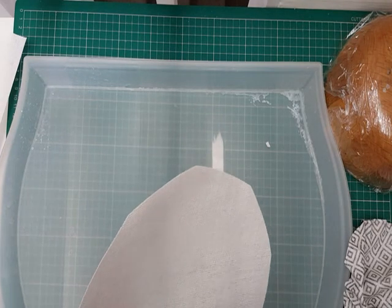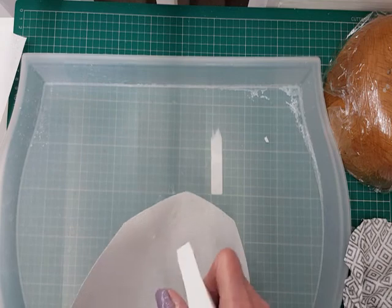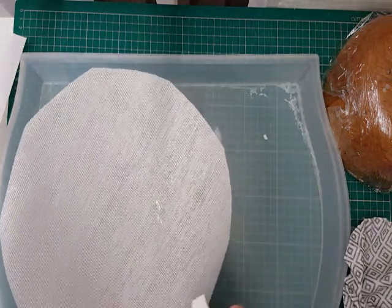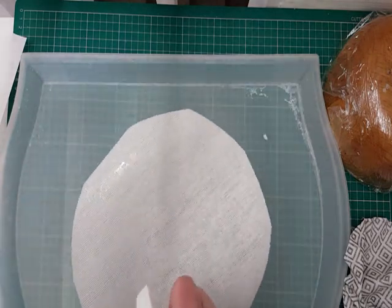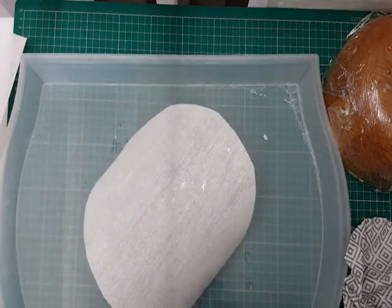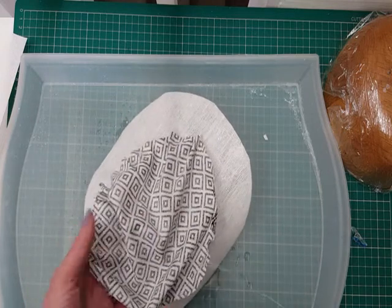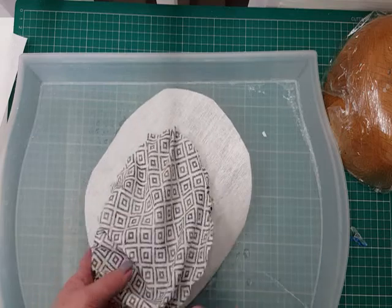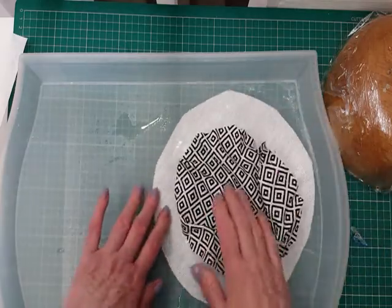Now I'm going to wet the buckram. It needs to be quite wet — soak up the water and become quite pliable, so spray quite a bit on it. You need to be able to stretch it. We're also going to spray the fabric for two reasons: it's easier to stretch onto the block, and also as it'll be wet it will stick to the starch in the buckram and I won't have to add any extra glue.